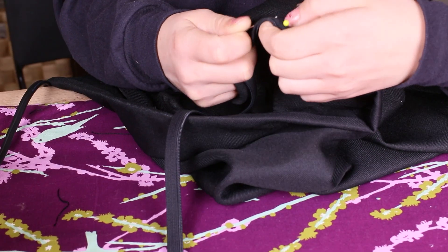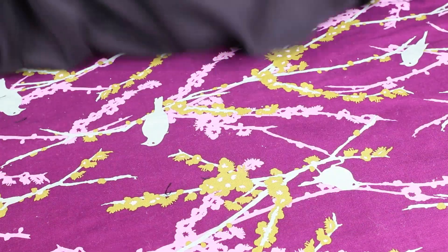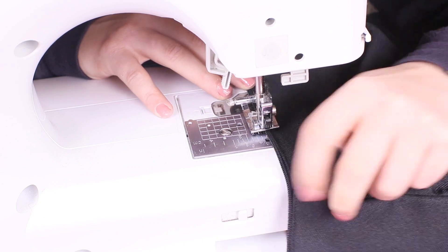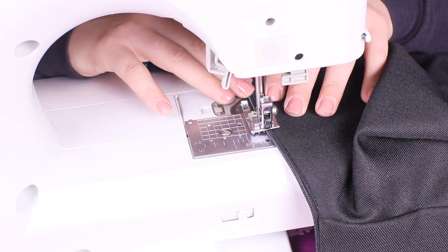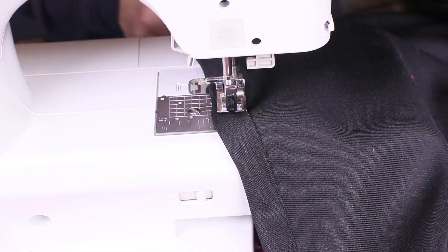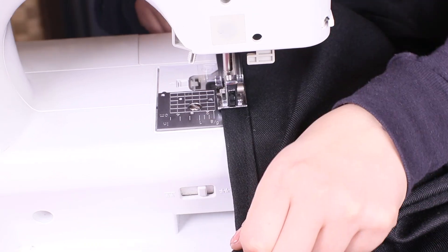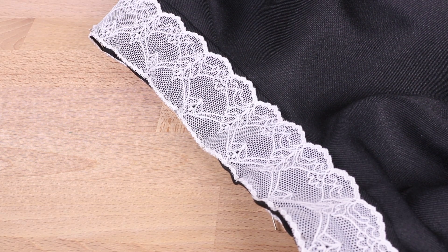Pin the zipper between the two open sides with the top meeting your hem. Sew the sides closed once the zipper is in place, getting as close to the teeth as you can. Zip your zipper up to tighten the sides and sew from the zipper down. Now it's time to hem the bottom edges. Measure the hem of your seam allowance and line it up with pins. Sew around the edges.